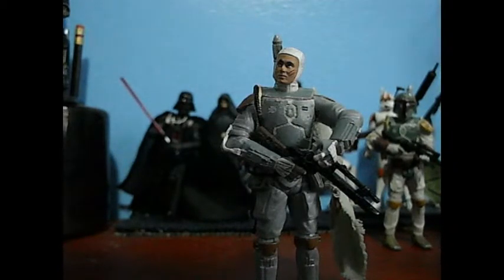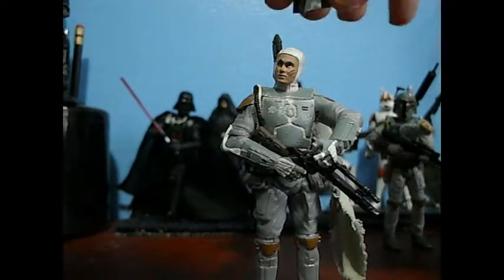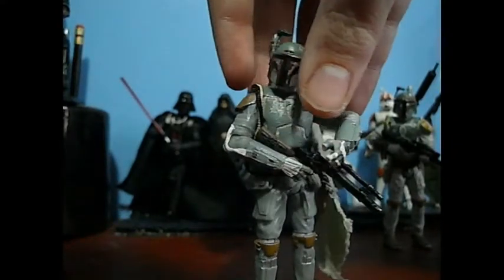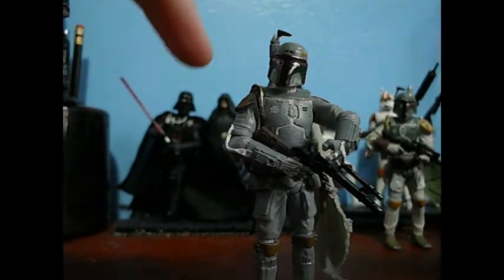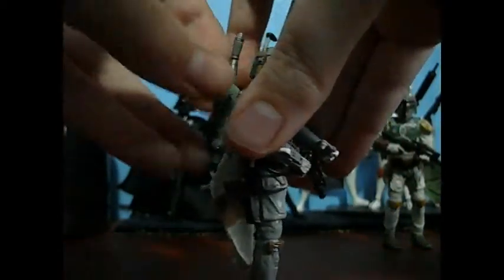He's a nice figure, but definitely not one of my favorite Fetts. Still like him. His articulation: ball-jointed neck, ball-hinged shoulders and elbows, swivel forearms, swivel waist, swivel hips, ball-hinged knees, and ball-hinged ankles. He also has a removable backpack.